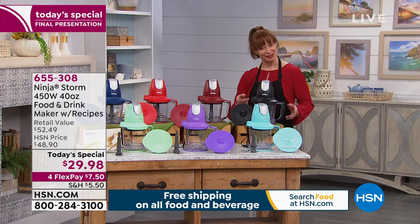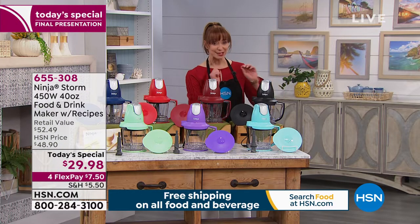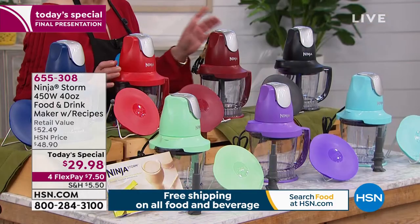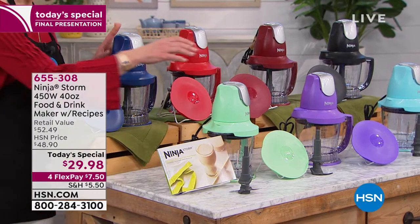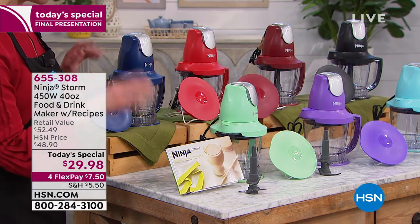There's your aquamarine — that's the color I got last night. A lot of you are getting more than one. Classic black if you don't know what to go for. I love the cinnamon — it's like a nice deep red. Here's our classic red, the blue. And then the mint and the purple are exclusive to HSN — those are also final quantities.